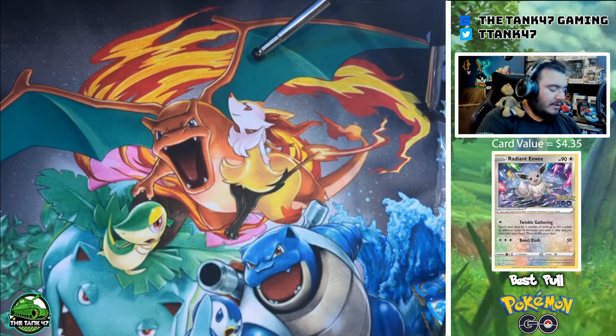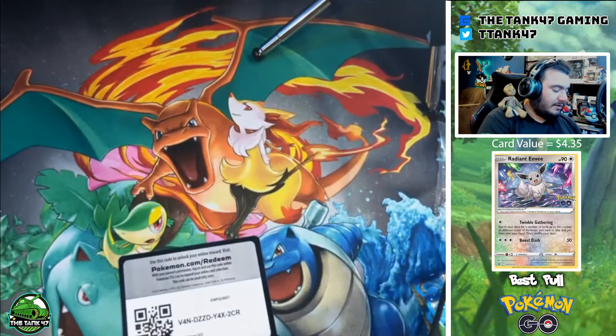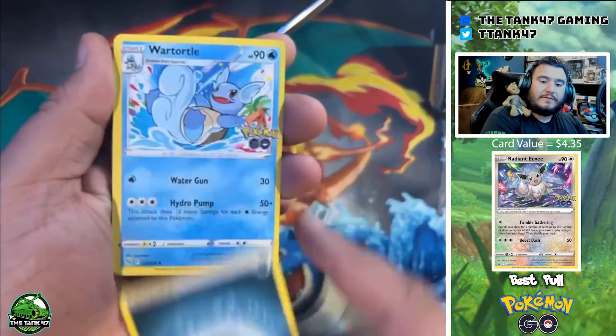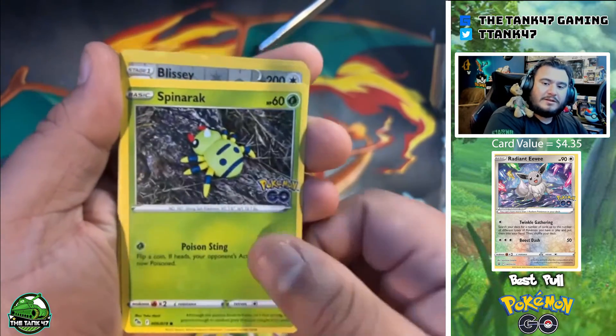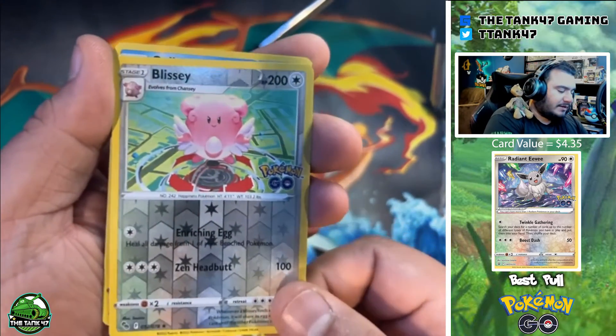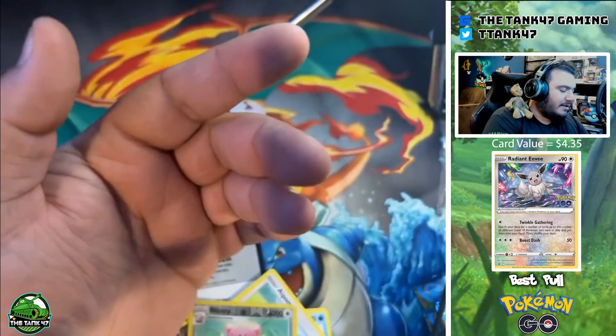Pack one — we got a black card here, four cards: Spinner Rack, Blissey, and a Clobbopus.